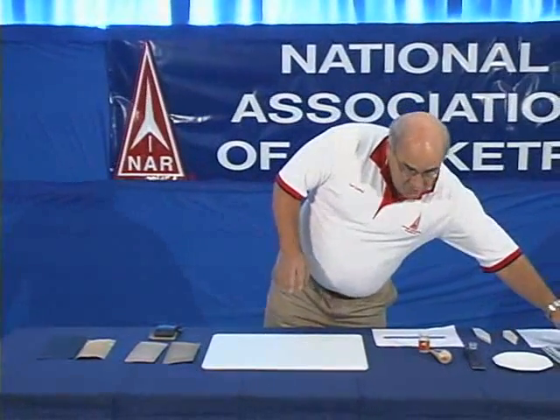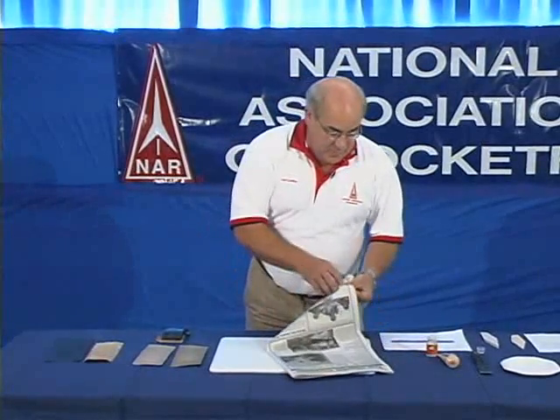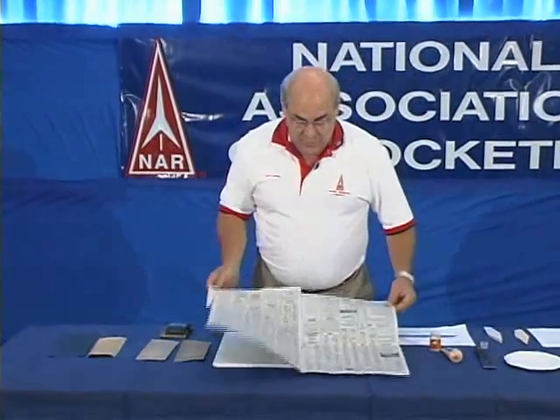When you use sandpaper, you're going to produce sawdust. So I would recommend you use a newspaper to collect the sawdust and keep it from spreading out.